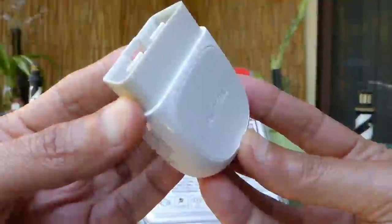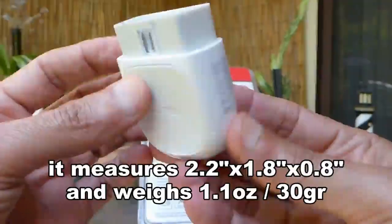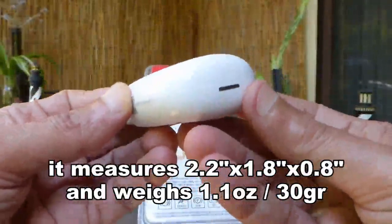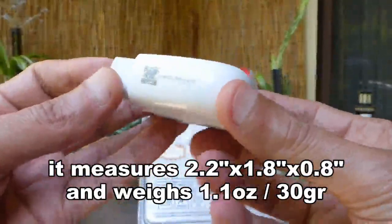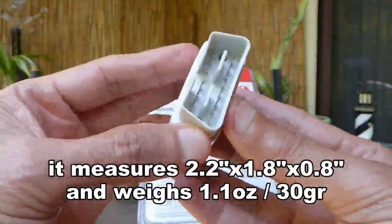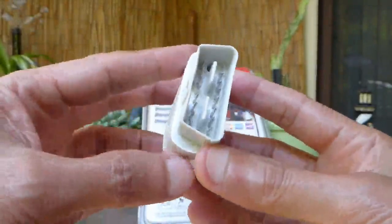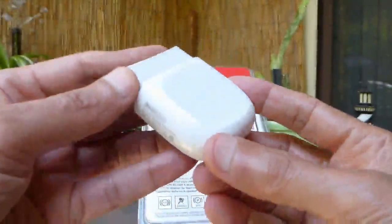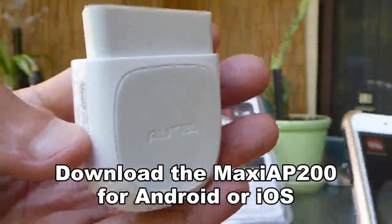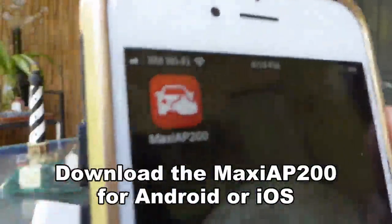The Otel OBD2 unit is very compact at 2.2 inches by 1.8 inches by 0.8 inches and it weighs just 1.1 ounces or 30 grams. It will connect via Bluetooth to either Android or iOS devices with a MaxiAP 200 app as shown here.